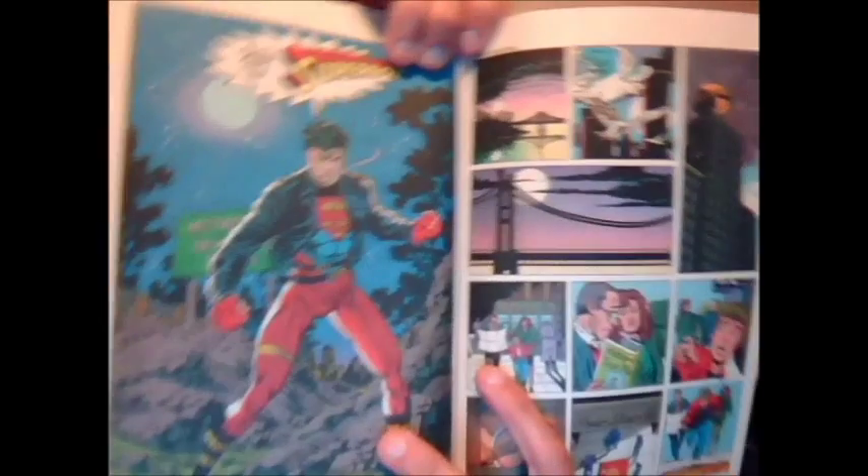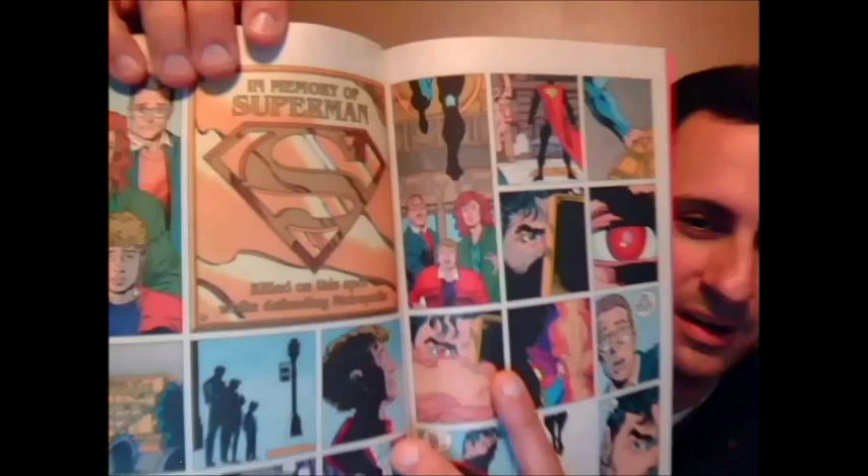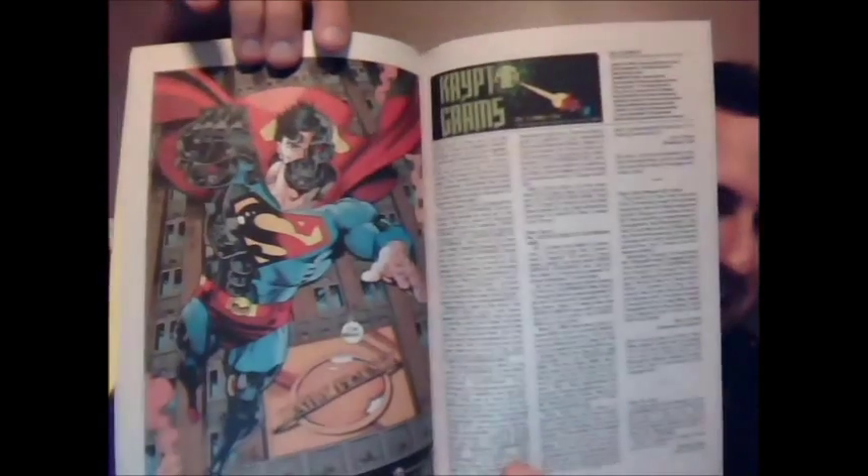The next thing being continued was issue 501, coming up. We see the first sighting of the second Superboy, and that's the first time we see him. The last Superman is tied to Superman's memorial — we see his statue, and someone has burned the plaque. We see another Superman standing there with a red eye, and the next thing we see is Cyborg Superman — this is the first time you see him. It says to be continued in Superman issue 78, and that is the official end of issue number 500 of The Adventures of Superman.